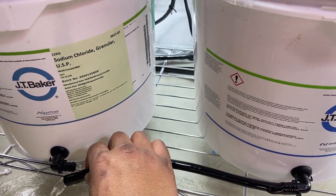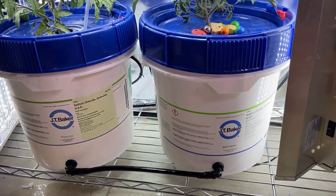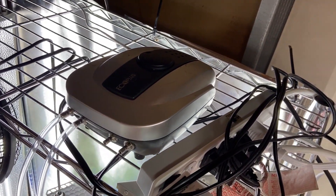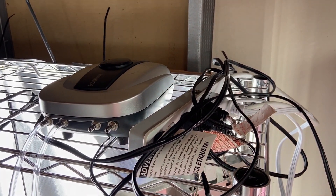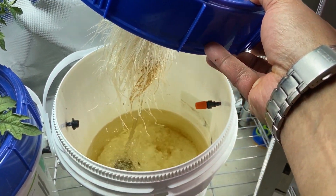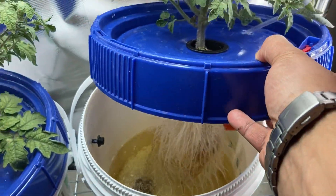Whenever I want to drain the system, I just disconnect the buckets from each other, so I don't have to handle heavy buckets or disturb the plant. My air pump is an EcoPlus Supreme Air Pump 4 with 143-gallon-per-hour output. I recommend getting a powerful air pump like this, because I had issues with air not pushing out the stone in deep water. You should only use one air stone per connection for the same reasons.